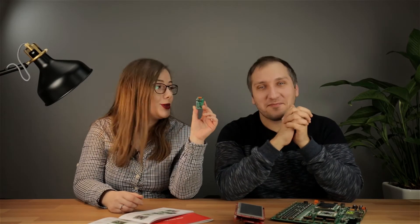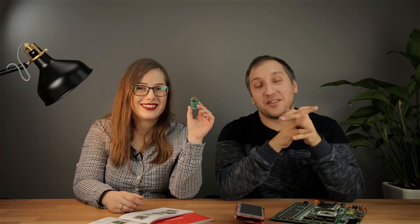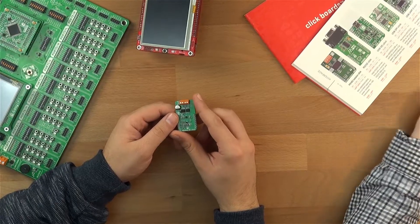Hi guys, today we have a new click board to show you. It's called DC Motor 8 Click and it can drive simple DC motors with brushes, providing them with a significant amount of current and voltage up to 40 volts. This click board relies on the MIC4605, an 85V half-bridge MOSFET driver that also has adaptive dead time and shoot-through protection.